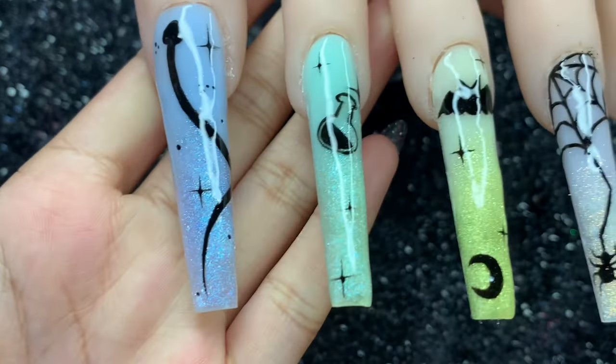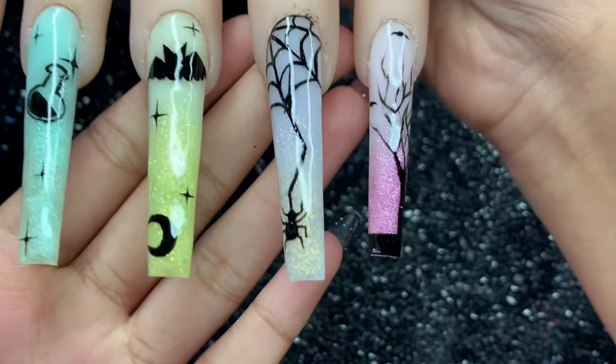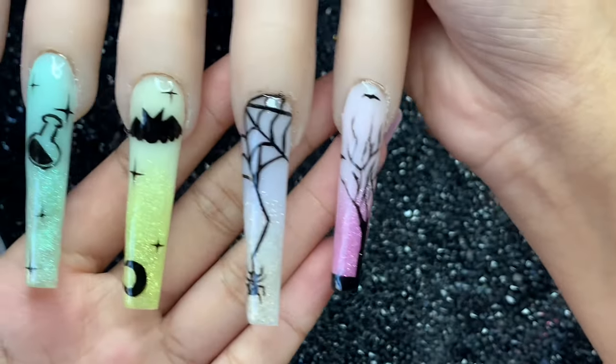Hey everyone, in today's video I'm going to be doing these nails. If you are interested to see how I did these cute nails for Halloween, then definitely keep on watching.